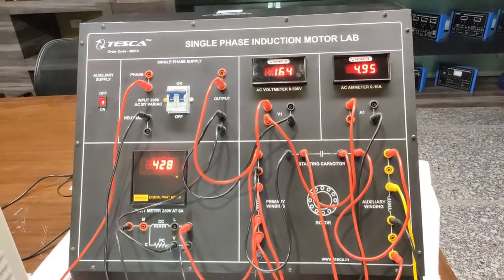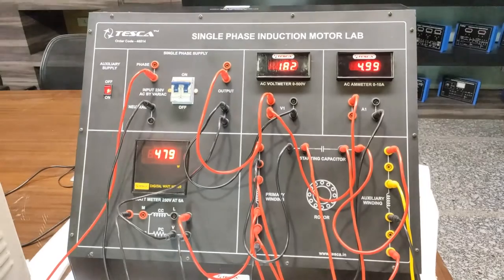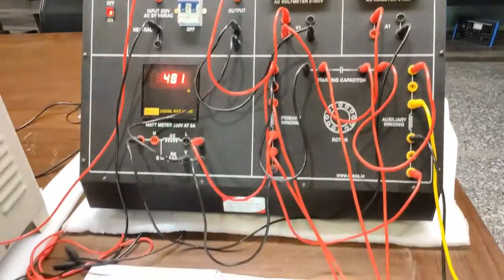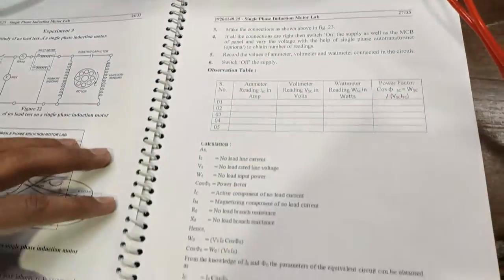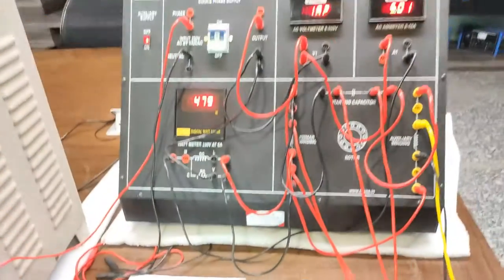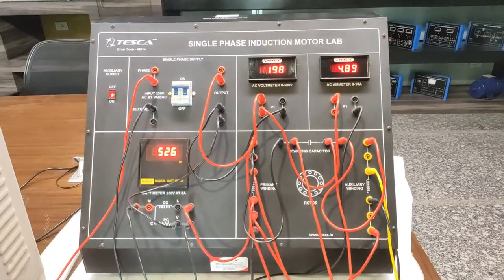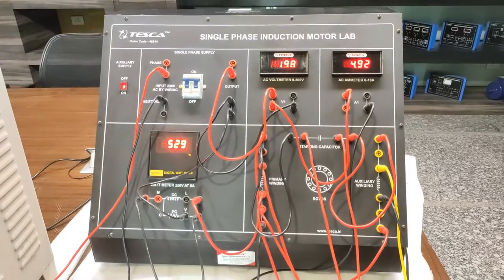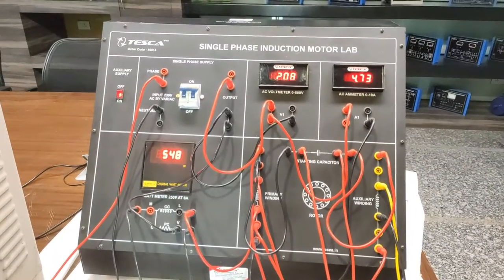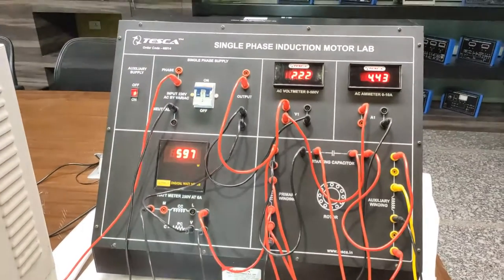Take readings at different voltages. Starting at 180 Volts, record the voltage, Ammeter, and Wattmeter readings in the observation table given in the user manual, and calculate power factor and other values as specified. Then increase voltage by about 10 Volts to 200 Volts and again take readings. Similarly, take readings at 220 Volts and calculate the different parameters for the no load test.